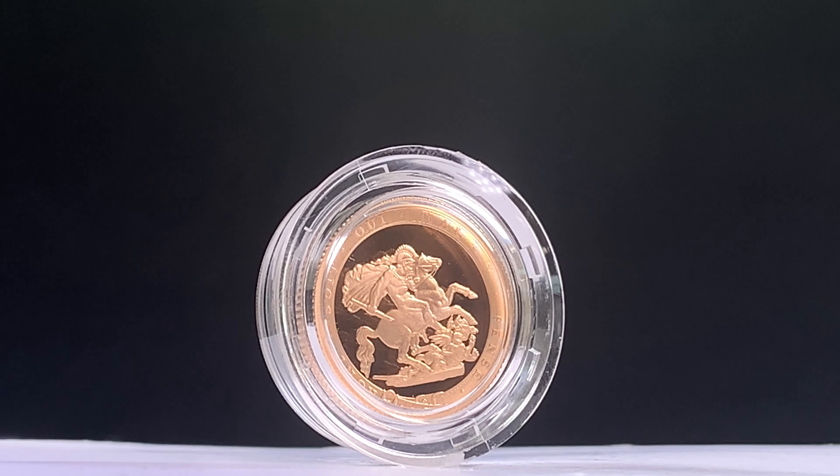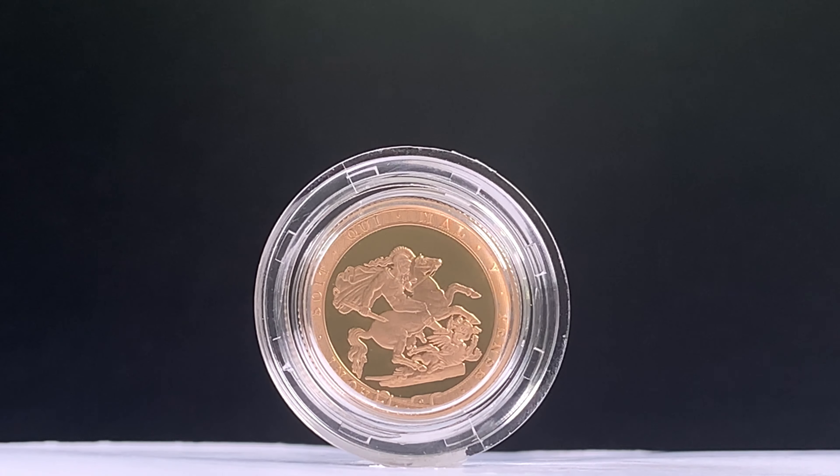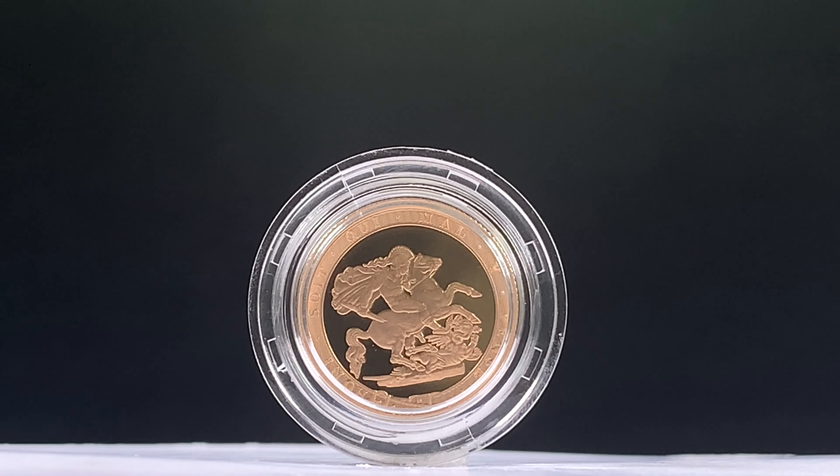Most of the Queen Elizabeth II Sovereigns feature Pistrucci's iconic image, although there have been some alternate designs to the reverse of the coin and even some to the obverse.